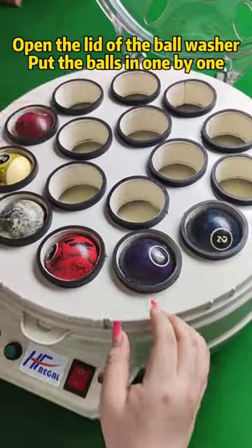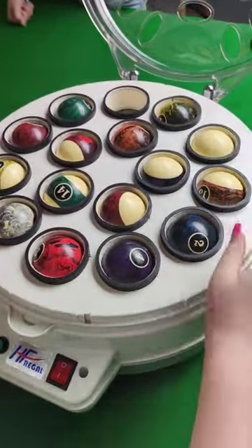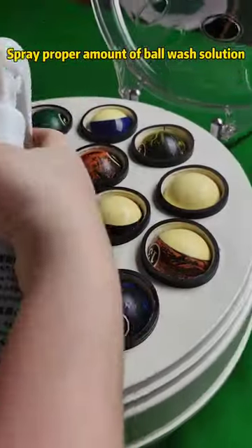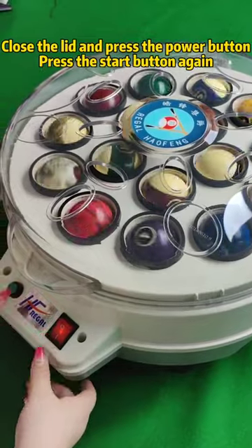Open the lid of the ball washer, put the balls in one by one, spray a proper amount of ball wash solution, close the lid, and press the power button. Then press the start button again.